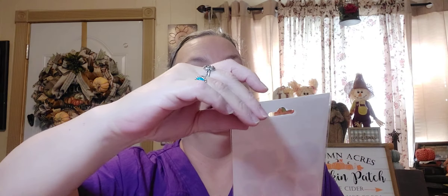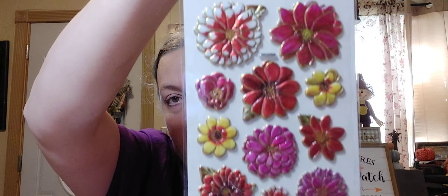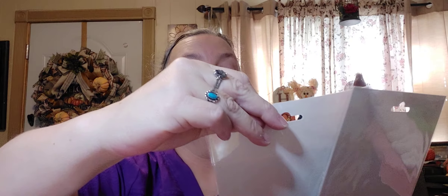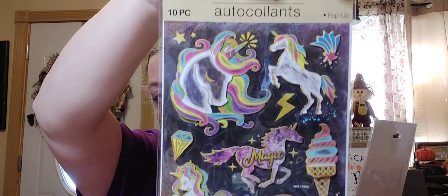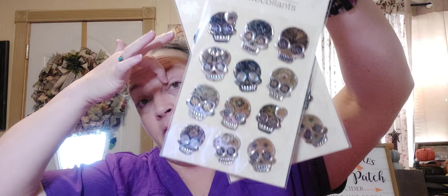I thought those were really, really pretty — and there are 11 pieces in this one. I got two of the unicorn stickers — 10 pieces — and I did get a repeat of the 12 pieces of the sugar skulls. I think I already purchased one of those. These things were amazing — I haven't seen these either.